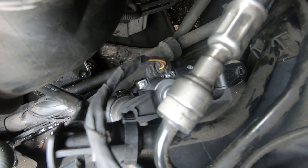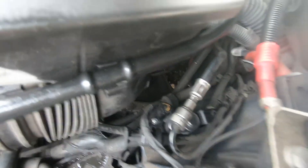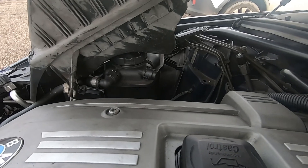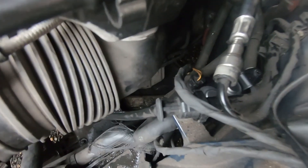Job done. Just have to put the power steering bottle back, then the airbox, and I'm done. That's how you change your heater valve. Just in case you don't have the clamps and you lose some coolant, you just have to top it up in the coolant bottle.